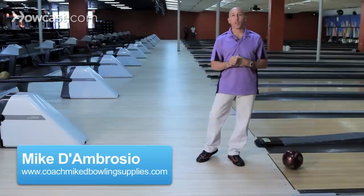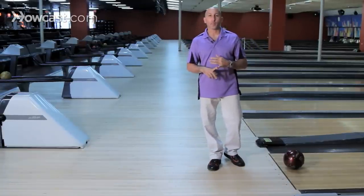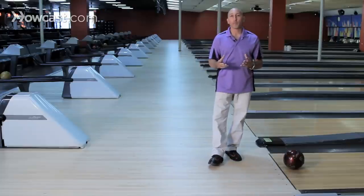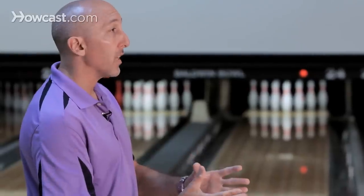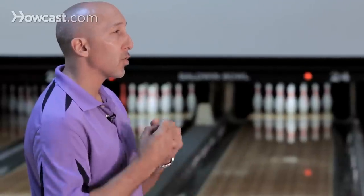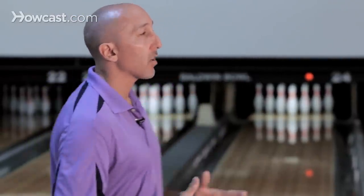Creating the proper push away is very crucial, not only in your release, but also your timing. You want to be able to manipulate the ball and put the ball in motion as easy as possible. You never want to push it, you never want to drop it — you want to put it in motion very naturally. It's a slight arc of the ball.